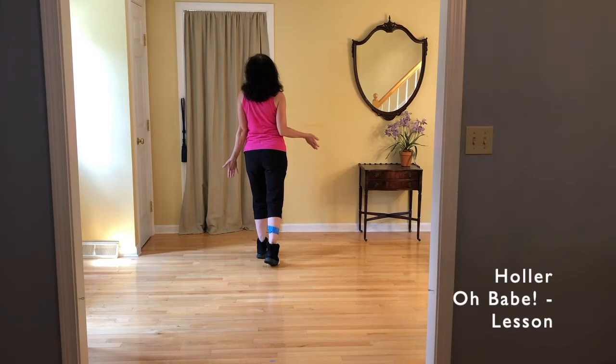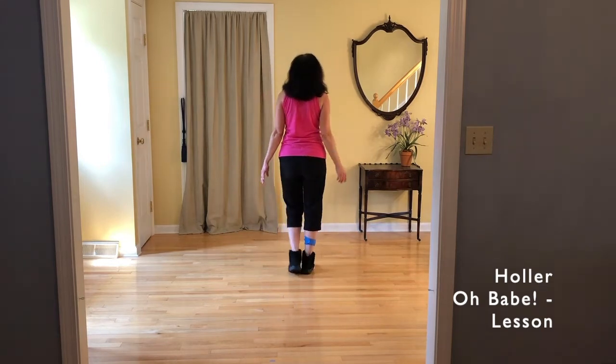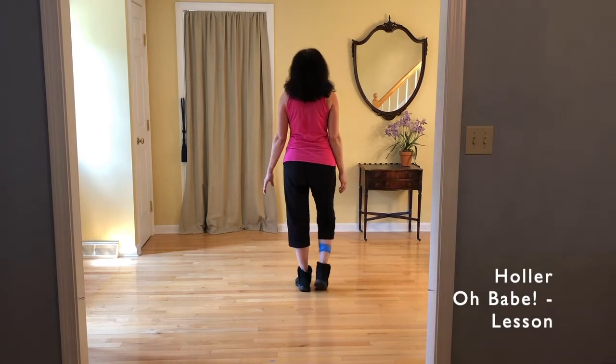If you're new to the dance, or you just want to come together, no one's going to know the difference. All right, let's add that in.